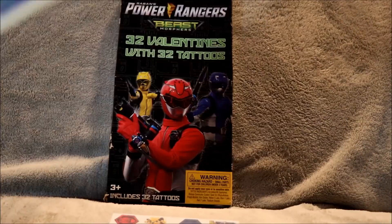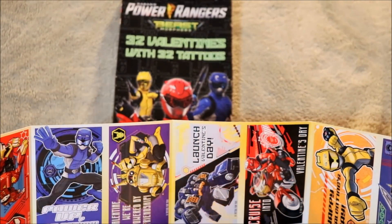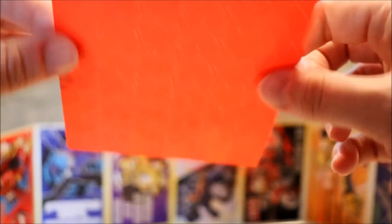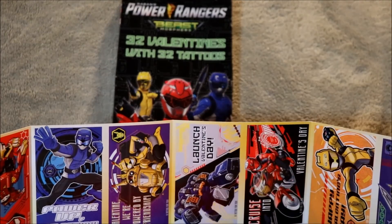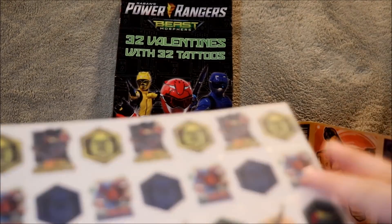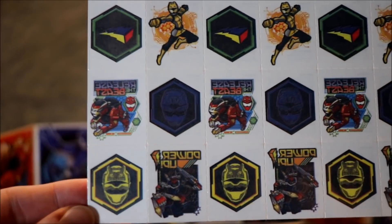I'm sure they're all the same, but okay - these are the exact same. So you get two strips of guys, and I will show you them up close in just a second. One sheet of already pre-cut hearts - there we go - hearts to keep them sealed. You get four of those, and here are your sheets of Beast Morphers temporary tattoos.